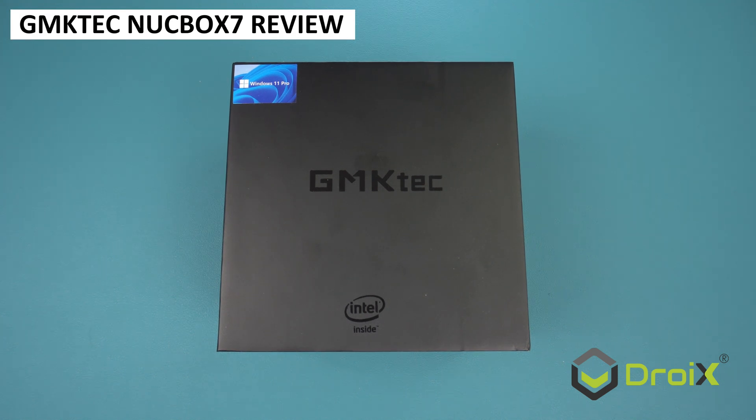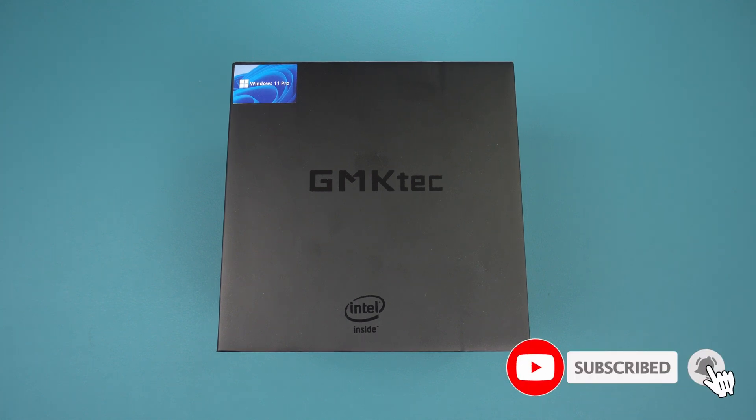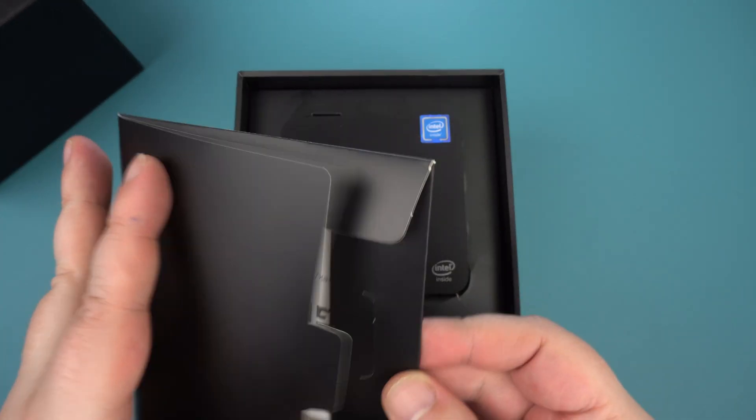We are reviewing the successor to one of my favourite mini PCs this year, the GM KTEC Nook Box 7. This model comes with a faster processor and more RAM, but is there enough increase in performance to make it stand out against other budget mini PCs?